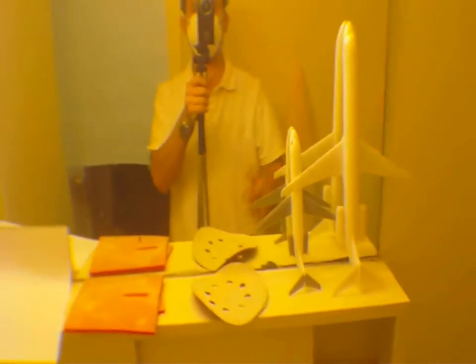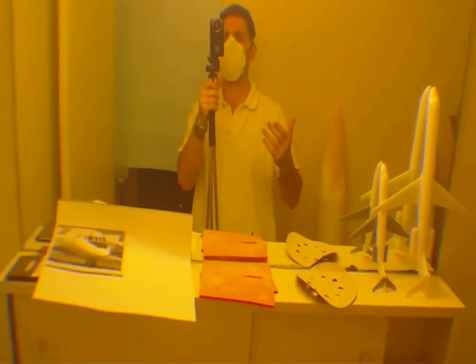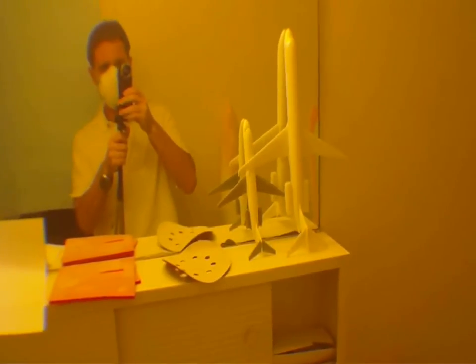We have a belt sander with a disc sander on it — this is what we're going to use right now to sand down the MD-80 rudder. We have all different kinds of hand paddle sanders and flat sanders. I love these Norton foam pads — I use 150 grit and 100 grit. There's also this little mouse sanding pad, great for detail work. When you're doing this stuff, always wear a dust mask — seriously, you don't want to breathe all this crap in.